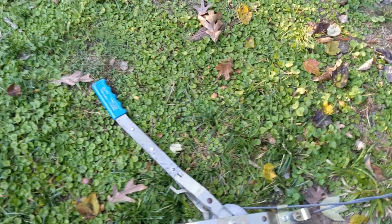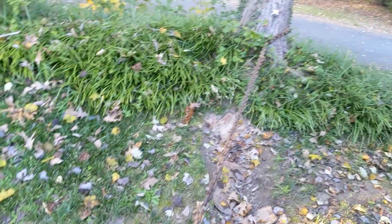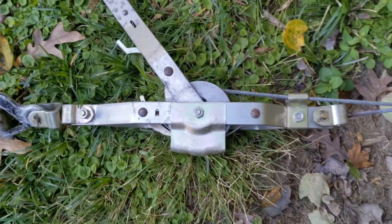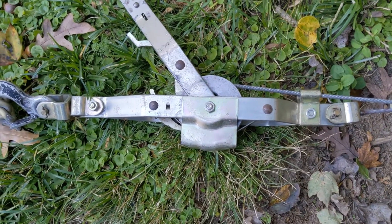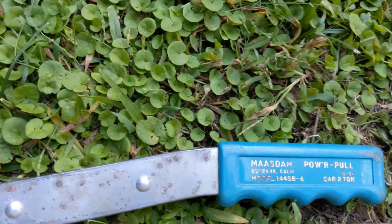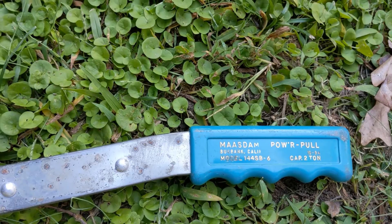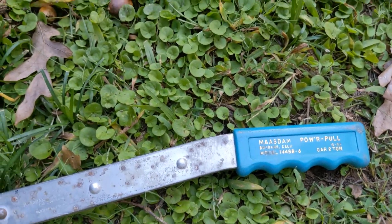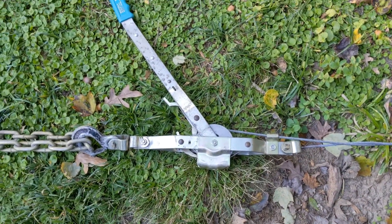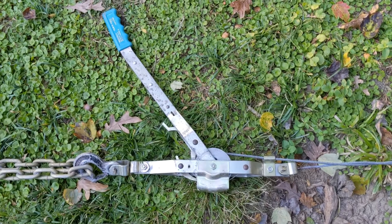I had a couple links of chain and it's anchored to a substantial tree back there — I doubt the tree even noticed it. Here's the secret: this cable winch come-along — this one's called the Power Pull. It's a two-ton, and this thing comes in handy for all kinds of things. When you need to exert a lot of force and you just don't have it yourself, this will generate it for you.